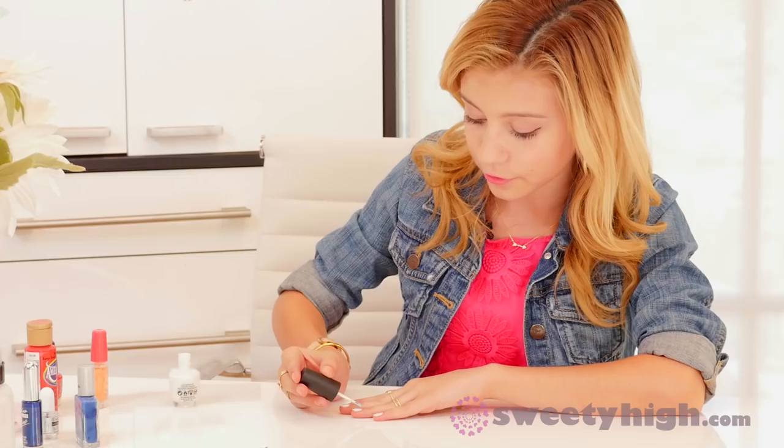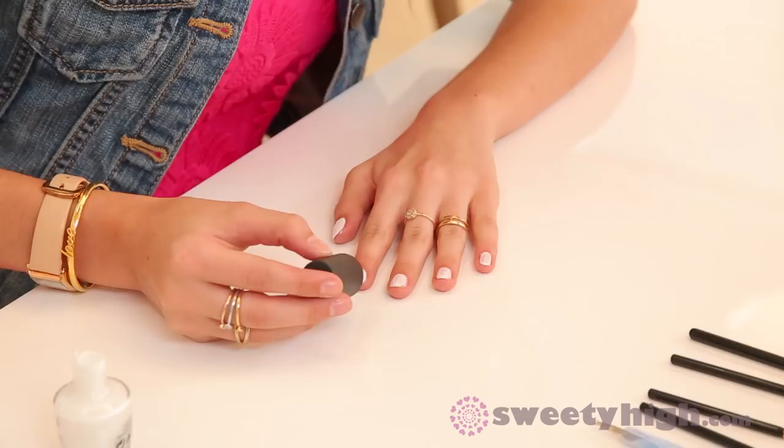A lot of companies make dry-and-go drops and you can find them at your local drugstore. All you do is 90 seconds after applying your top coat, squeeze on the drops and it locks in the color. After about a minute or so, if your nail bumps into a table or a car door, it won't get smudged. They're still wet but it won't make a dent in the polish.